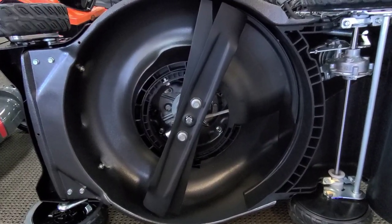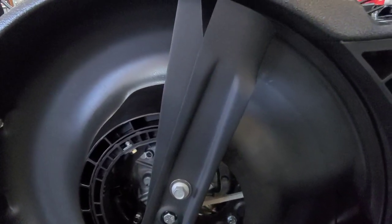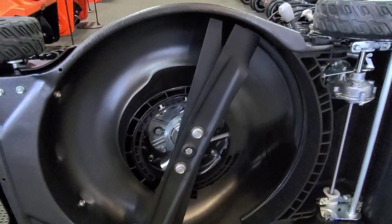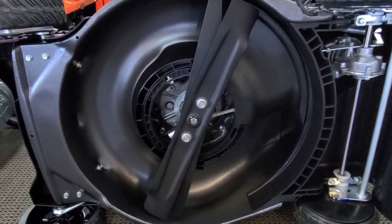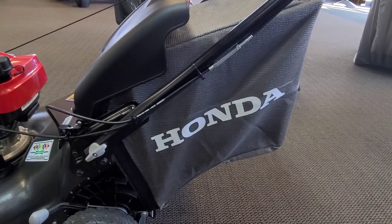This is still a dual blade mower. There's a lower blade that creates all the lift, and the top one just helps chop everything up while it's recirculating under there. To be honest, nothing mulches better than a Honda — and if anybody ever tells you they've found something that does, they're wrong. These will mulch better than anything, and they also bag really well.